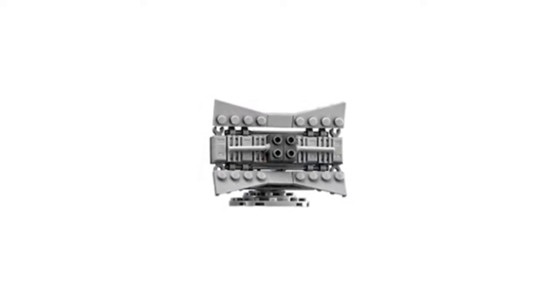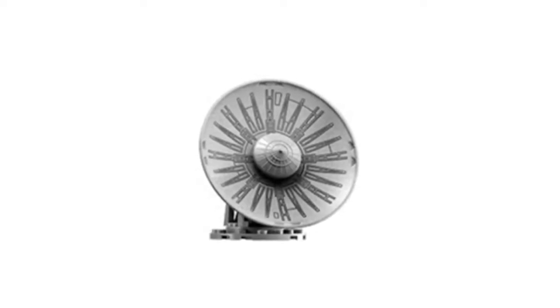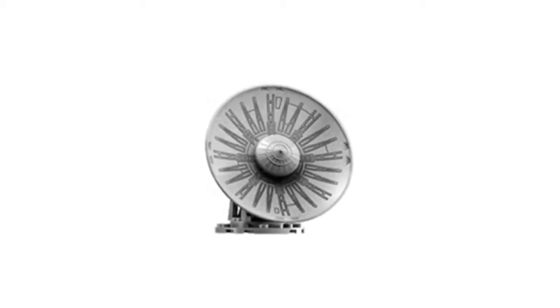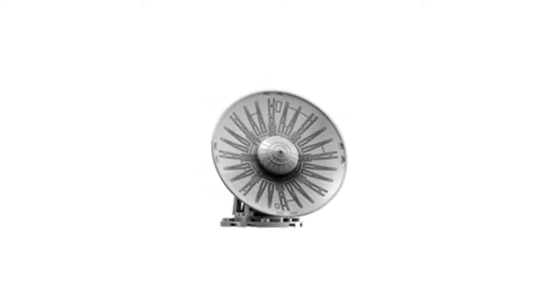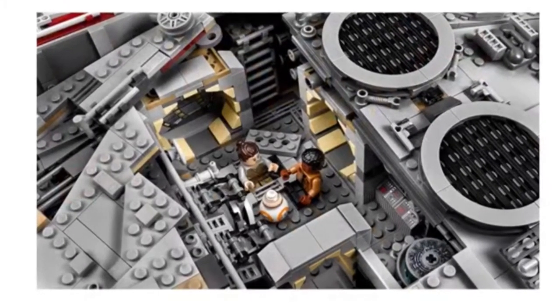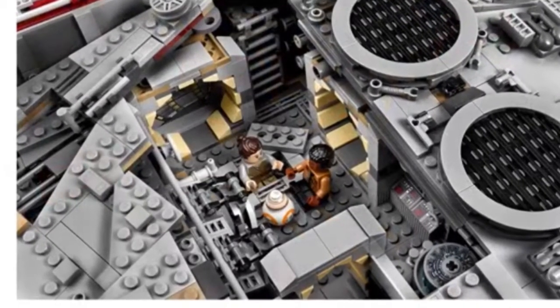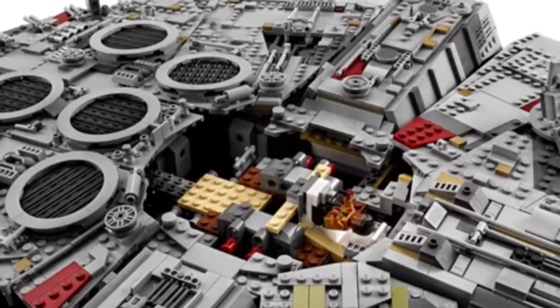This set is going to come with two interchangeable radar discs — one from Force Awakens and one from The Empire Strikes Back — which is a really great addition. Next is some interior detail: there are force-perspective hallways and escape pods, all really cool.